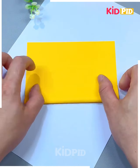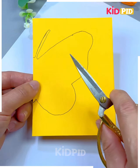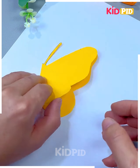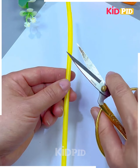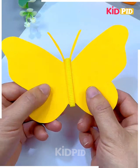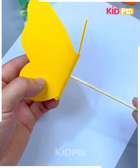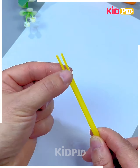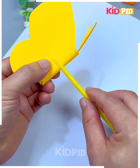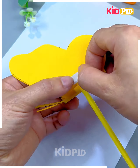We're going to fold this yellow graph paper in half. Now we're going to make the wings of the butterfly. So cut it like we're doing here. After this, we're going to cut this straw and paste it on the top of the butterfly like this. Make a hole at the center and put a stick. Now we're going to make two cuts on this straw and put the butterfly and paste it from both sides like we're doing here. And look, your moving butterfly is ready.